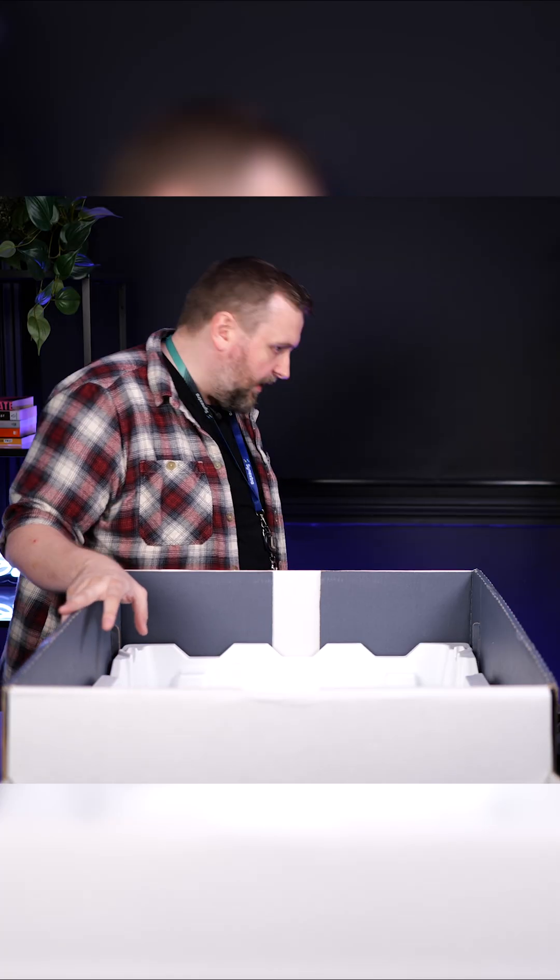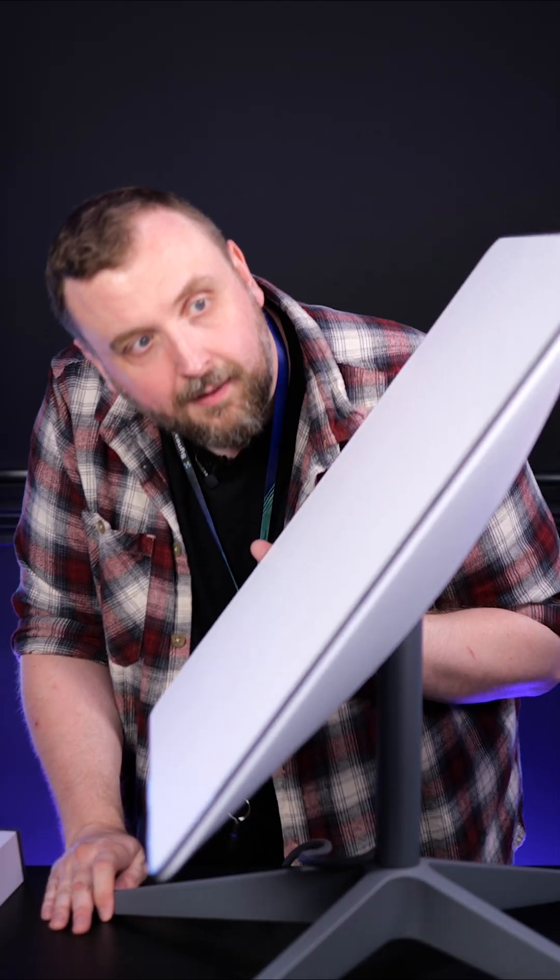And that is the box unboxed — very minimalist, very techy, very heavy, robust, looks good quality. Let's plug the tech in. Motorized unit right there. Let's try to find the sky.